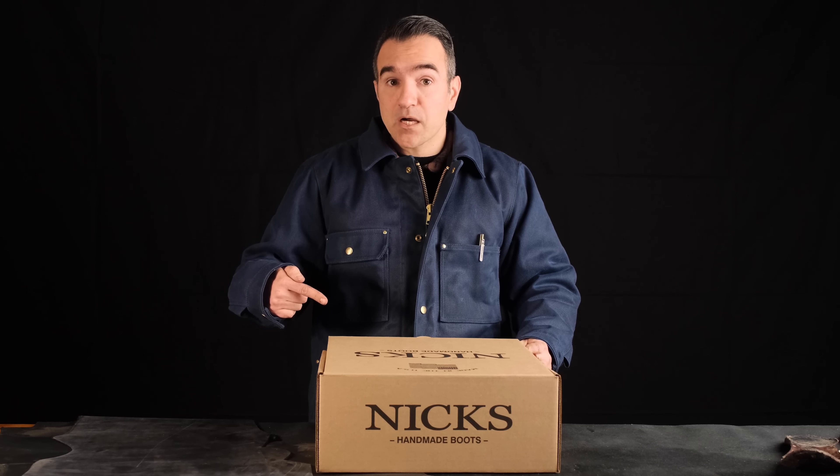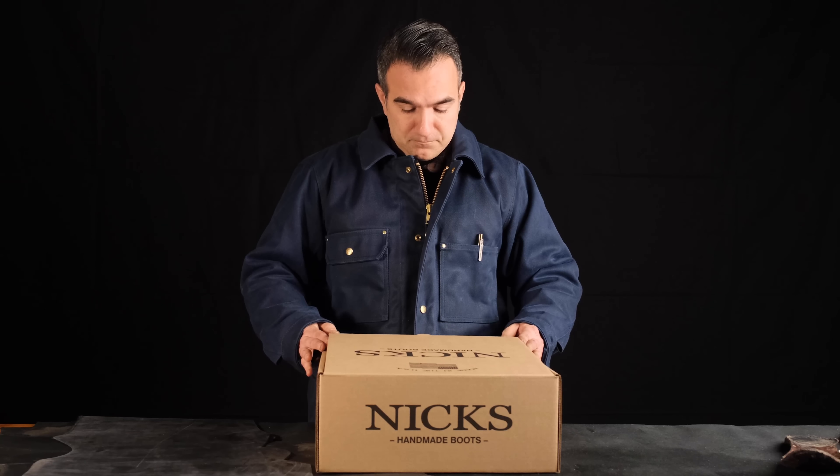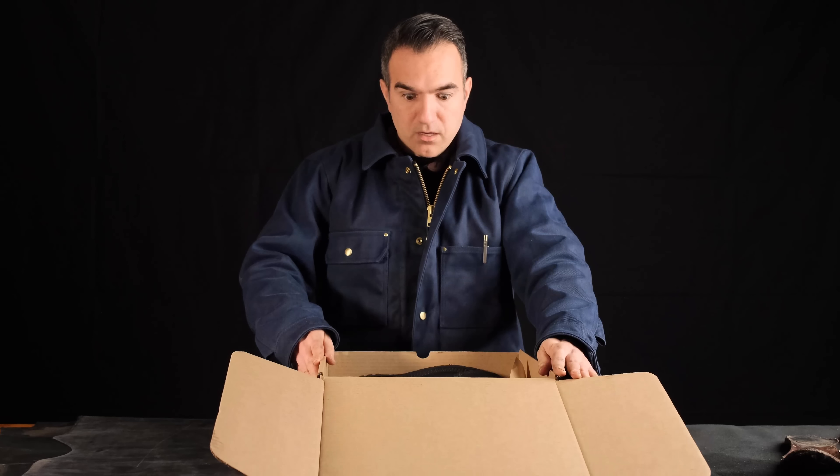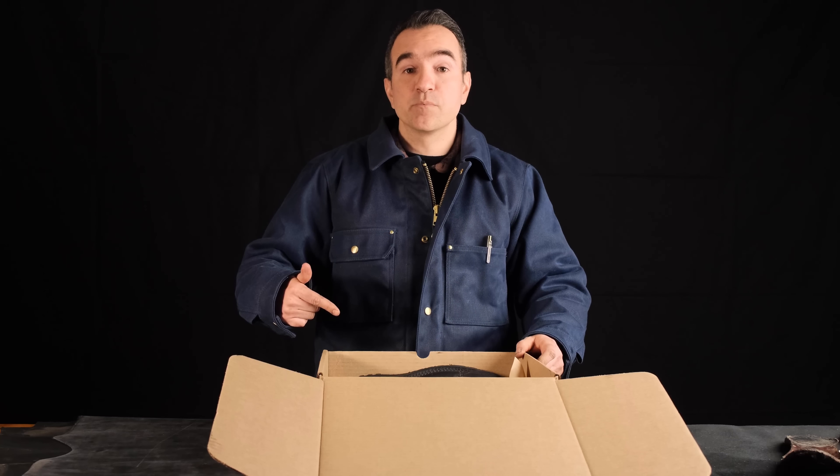This box? You want me to open this box? Dude, I could run in these boots.